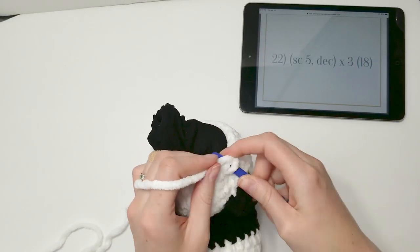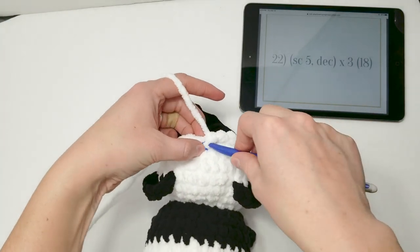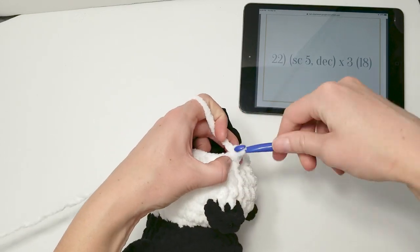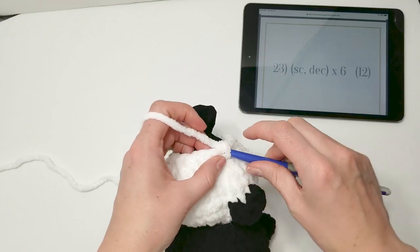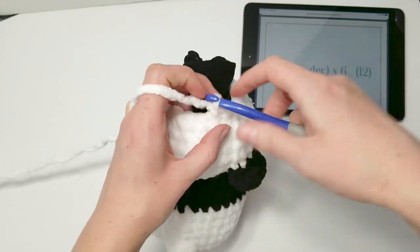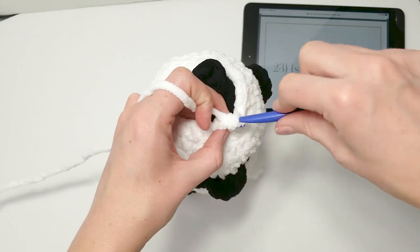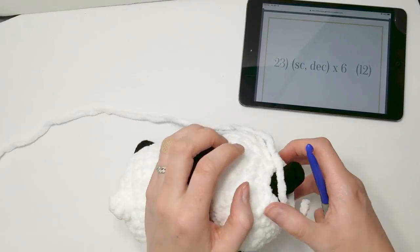Row 22: single crochet 5, followed by a decrease — repeat that around. Row 23: single crochet 1 and decrease — repeat around. This is really starting to form the snout as we do this, decreasing from the head and giving the snout shape. Close with the invisible slip stitch — it can sometimes be a little difficult to find, especially working with blanket yarn.